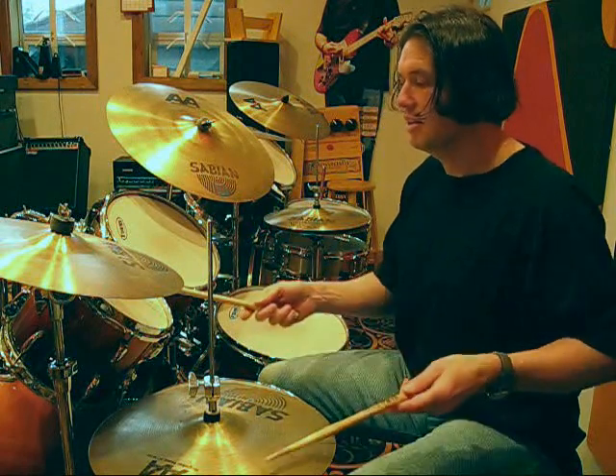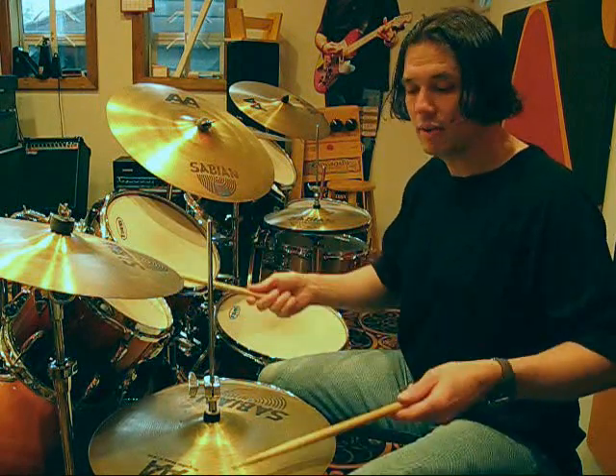Because it's in two simultaneous meters, it creates a polymeter effect. I'll just play the theme up here on the hi-hat and top.